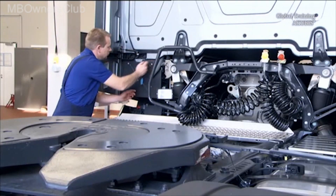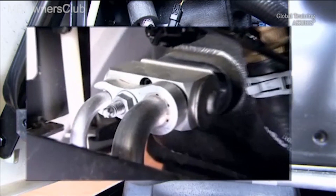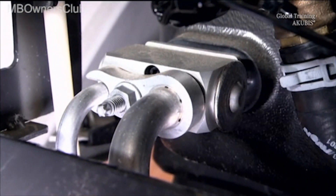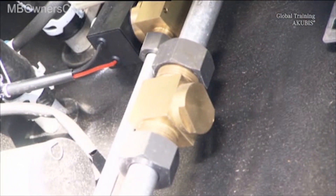The coolant circuit is completely separate from the refrigerant circuit. An expansion valve is mounted at the cold reservoir, which injects the liquid refrigerant into the tubes of the reservoir. This check valve separates the refrigerant return of the auxiliary air conditioning system from the conventional air conditioning.